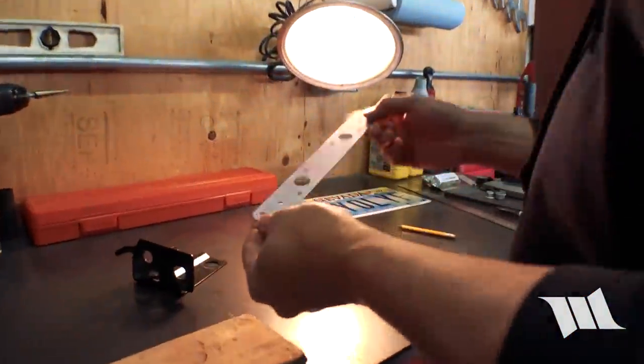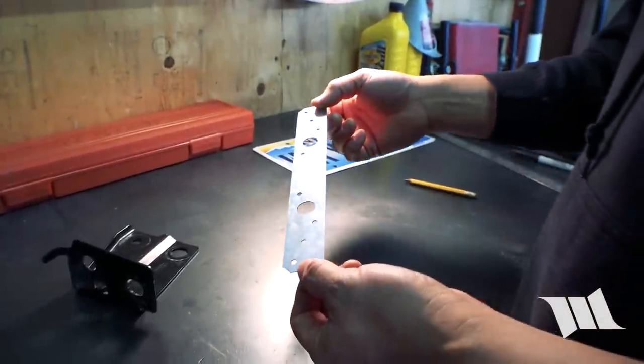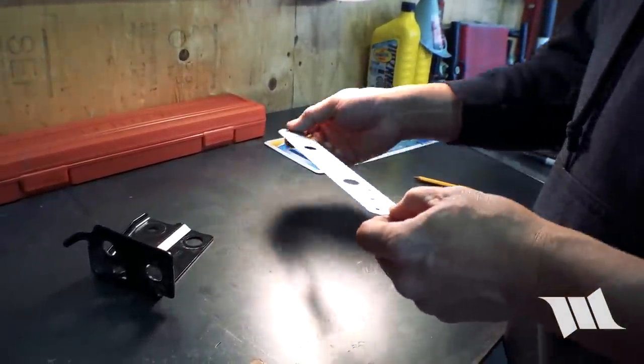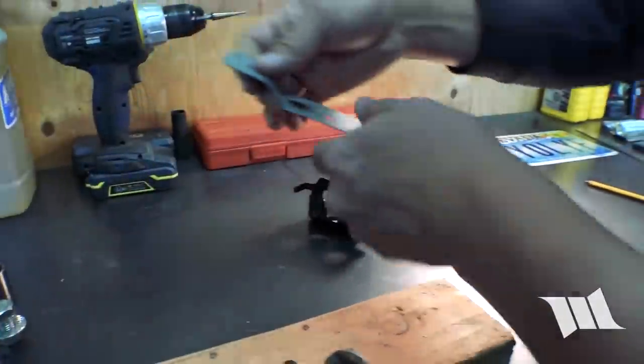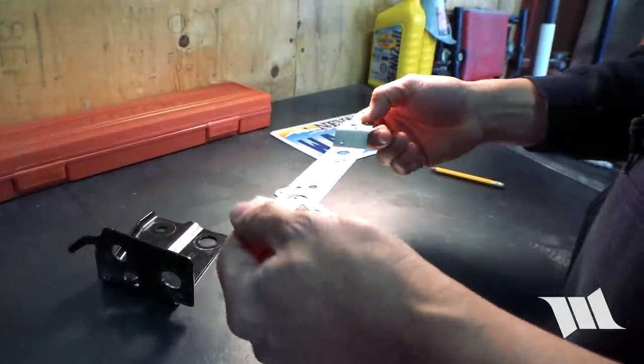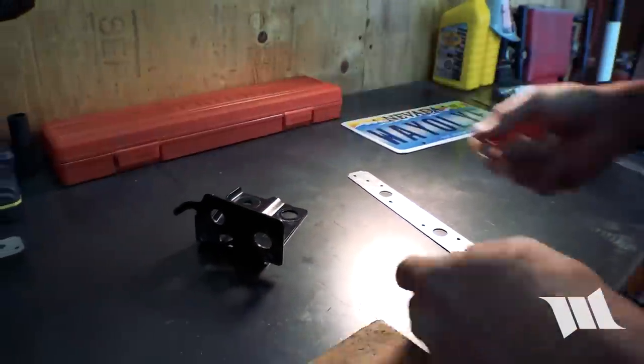We're going to take a strong tie — also called the Simpson's strong tie at Home Depot, I bought this at Lowe's for about 88 cents, it's really cheap — and we're going to make a bracket that looks very similar to this. I've been making these for a while for our JKs to relocate the license plate on the rear crossmember, and that's what we're going to make now.